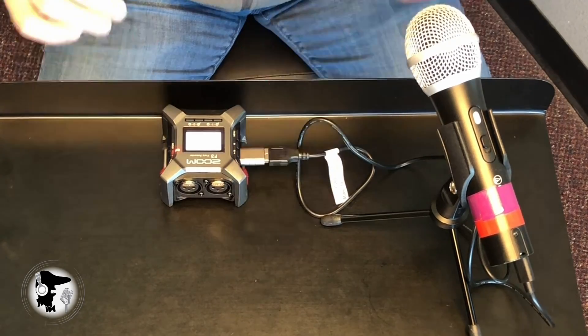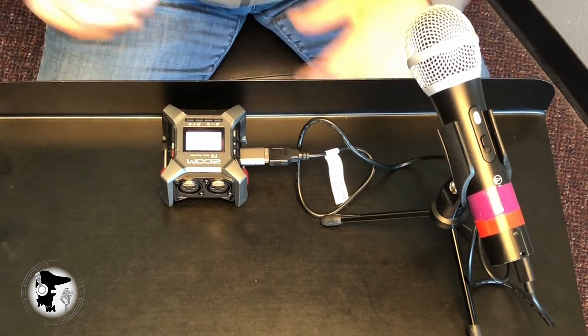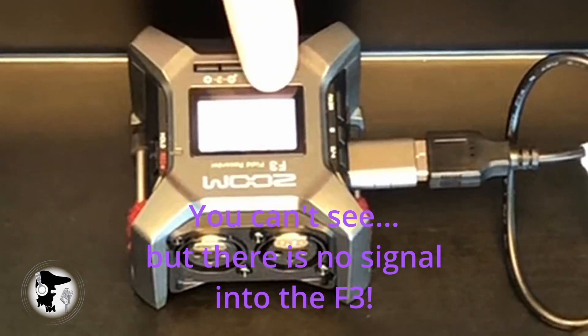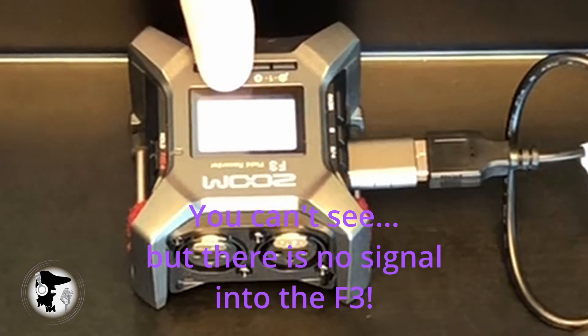I've got my Audio-Technica AT2020, which is both XLR and USB. I've used it with this before and it works great. I've got it connected with a USB-C cable into the Zoom F3. The F3 is on and as you can see right here, there are no wave patterns going on.